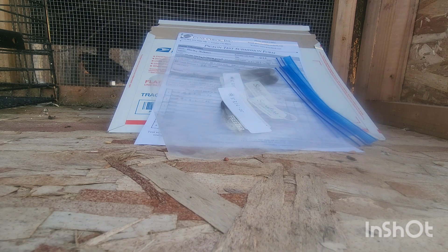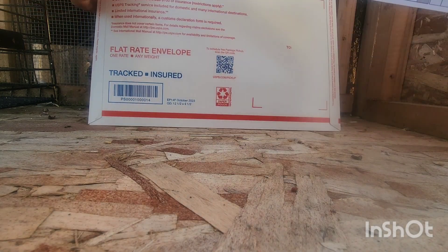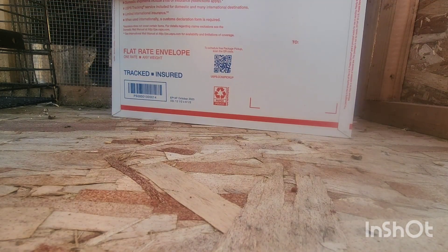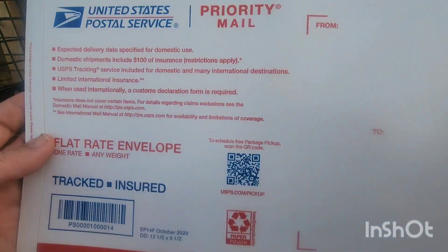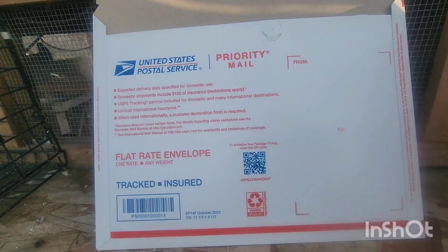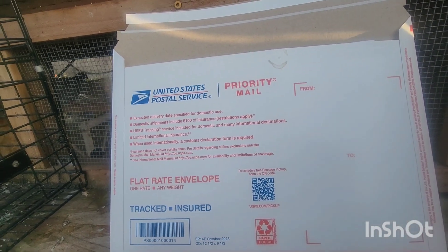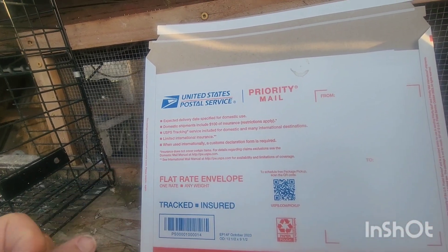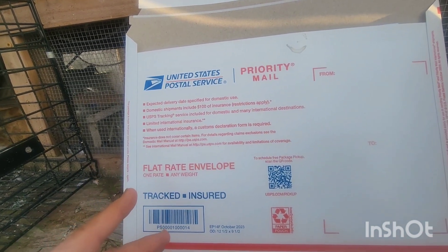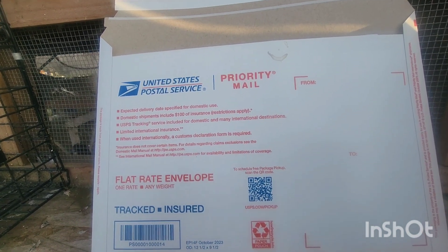This is the last step. We have our samples for two pigeons, we take the form and include a check or money order. I prefer to use flat rate priority mail — it's about $9.90, it's technically insured, it's tracked, and it's fast. So for two samples like this, we're just under $50 to get two birds tested for one test each.